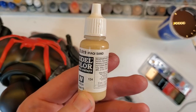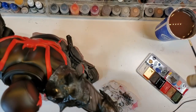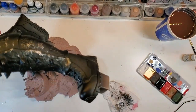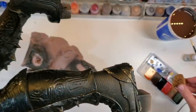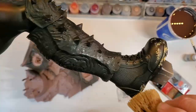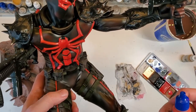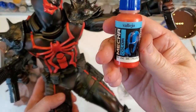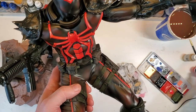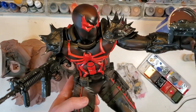The final thing on the body — I'm going to use this Iraqi sand and use that same sea sponge to put a little effect on the bottom of the boots like he's been walking in the sand. And I almost forgot — I will do a little bit of edging on the red areas with this metallic red. I wanted to give it a little bit of a sense of armor, a little bit of reflective edges on here, and I think this will make it pop really good.